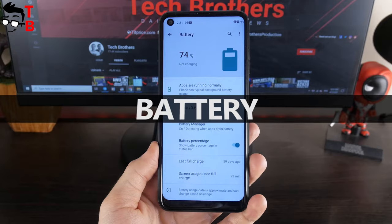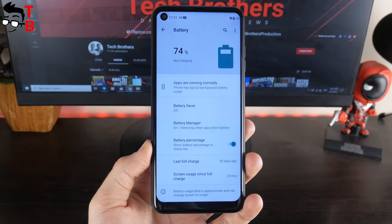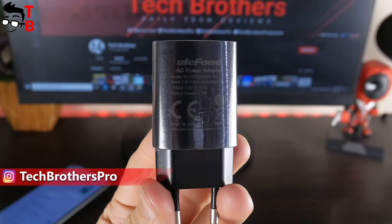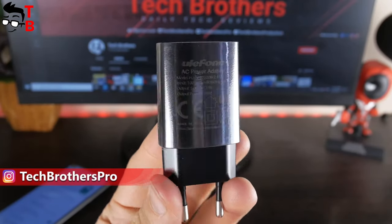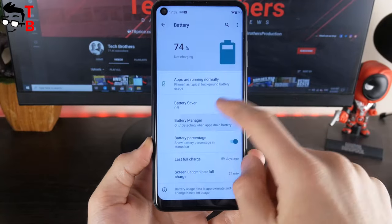Talking about the battery of the new Ulefone smartphone, it has a capacity of 4400mAh. It is OK, but the power adapter is only 10W, so I think the full battery charge will take a long time. We will check the battery life and charging time of the Ulefone Note 11P later.